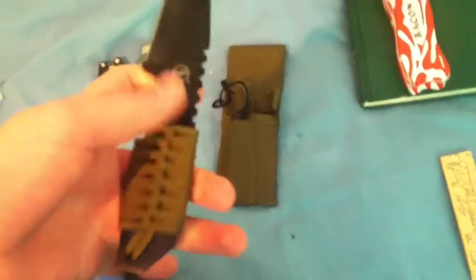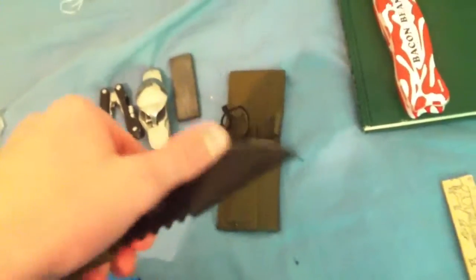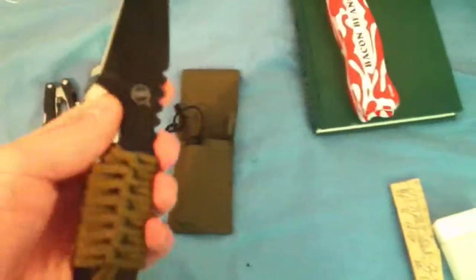Up next we have cutlery, and this right here is my sharpening stone. This is actually a brand new knife that I got recently. It's nylon cordage with a 440 stainless steel 3-inch blade. The total length of the knife is 7 inches. It comes with a sheath and a little stick of flint right here.